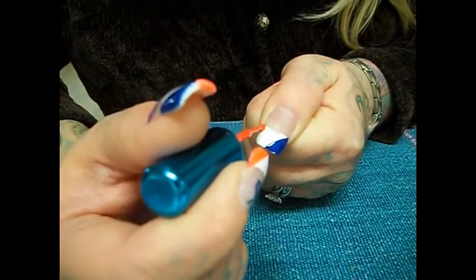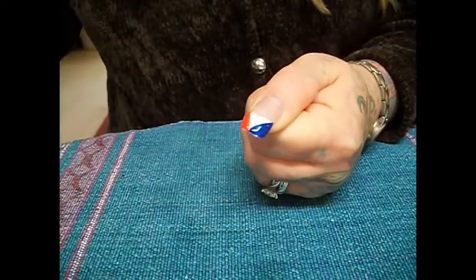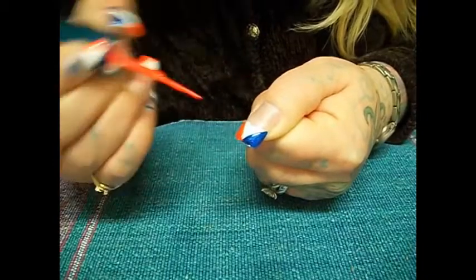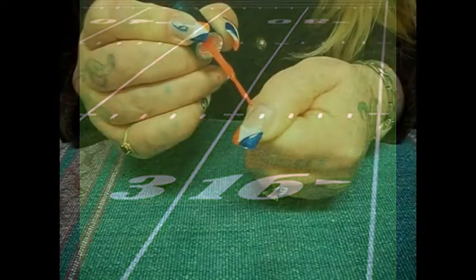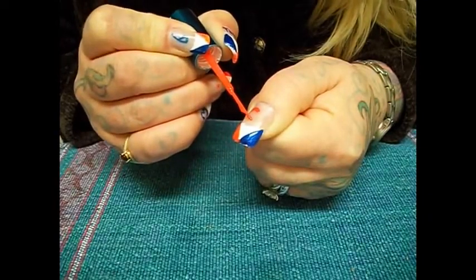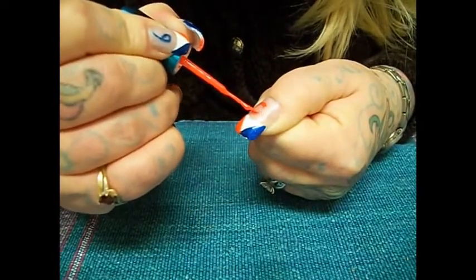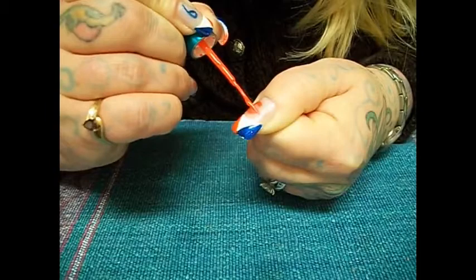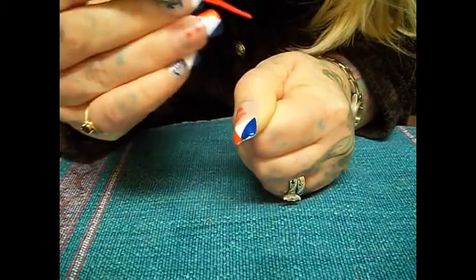And go from this corner over and just fill that in. Then I'm going to show you how I did the lettering. This one I'm going to do in orange — I'm going to make the word 'go'. I've got my G, and then I'll put an O over here.